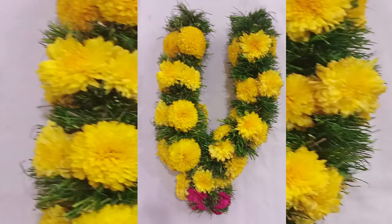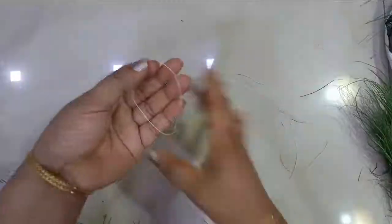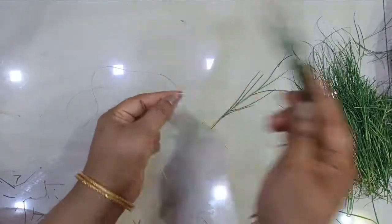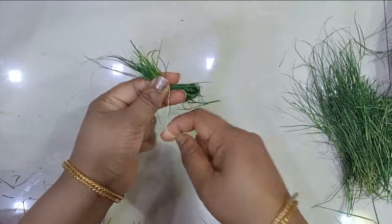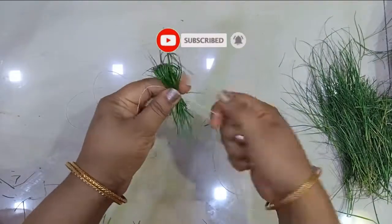I have collected a nice amount of grass, cleaned it, and kept it aside. Now I am taking a strong thread. I will fold the grass as shown in the video — this will be the starting point. I will give a nice knot; you can give a normal knot also. I've given a double knot to secure it at the beginning.